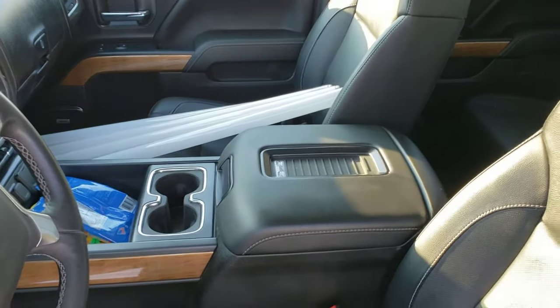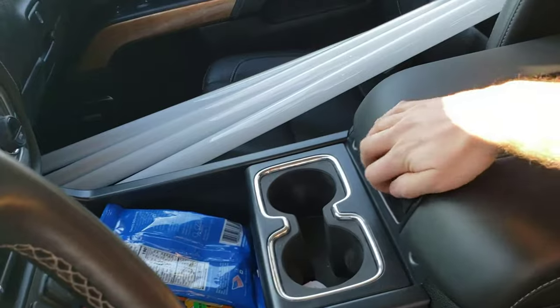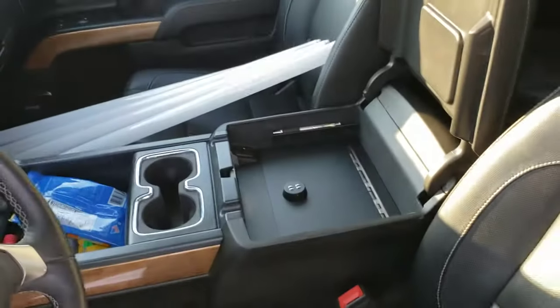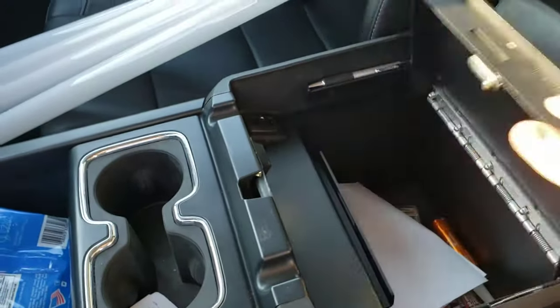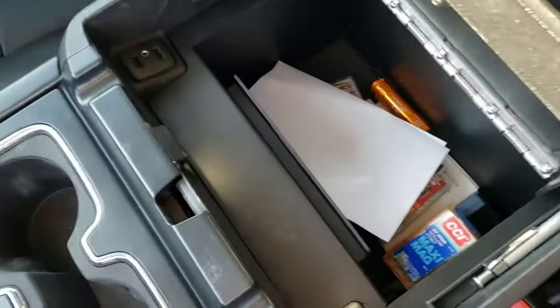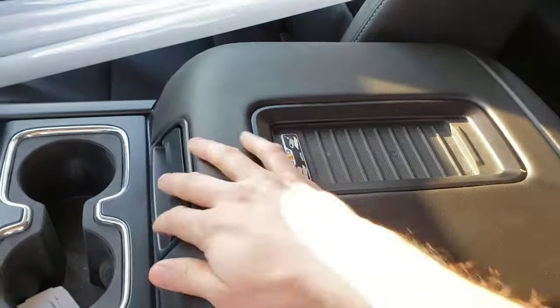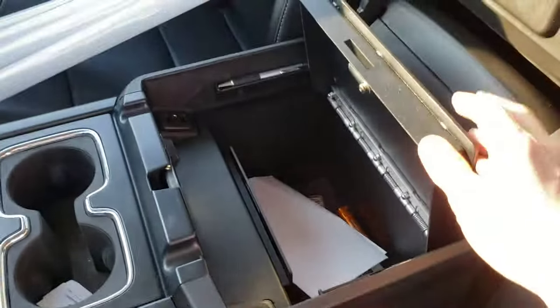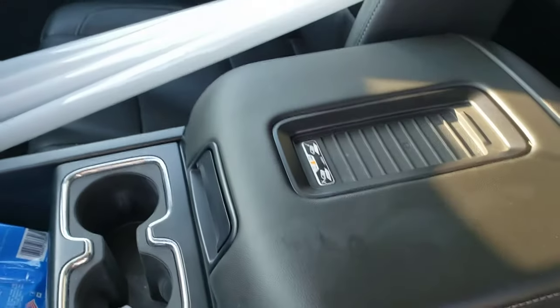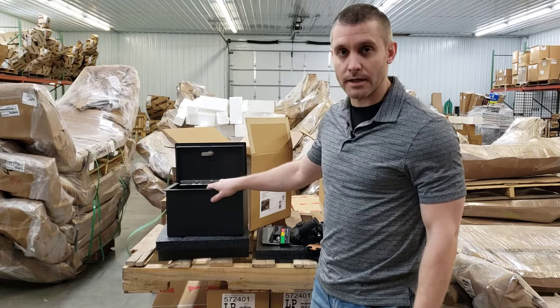Here I'm going to show you LockerDown installed on a 2018 Silverado 1500. We've got one in the console here, so I'll pop it open. As you can see, you're still able to use part of the console without locking it up. We've got the dial, the spring-loaded door pops right open, and we have all that stuff in there with room to spare. You can lock it, still have room, the console closes and opens normally. Give us a call and we can get you all set up — if you have any questions, we will get you taken care of.